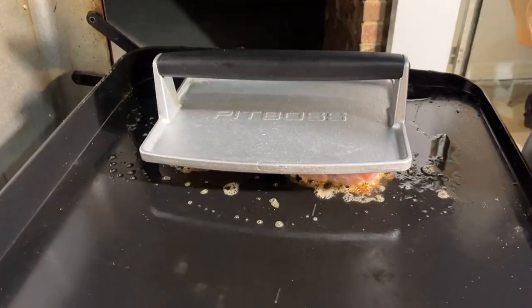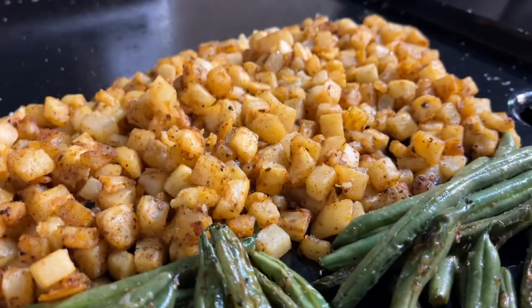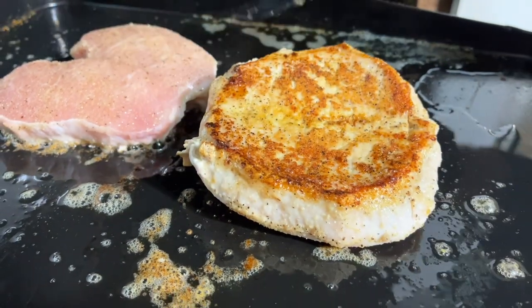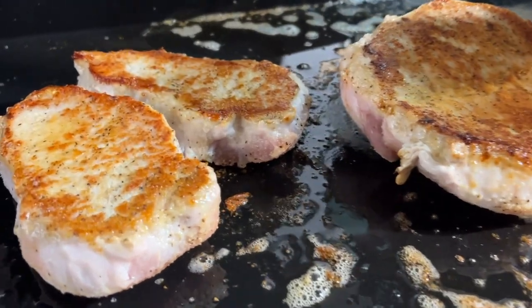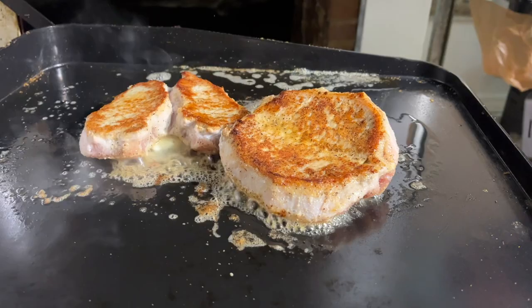I can't believe I forgot — I want to lay the press on these because they're starting to curl up from the inside. We're going to press them down for just a minute before we flip, so they lay flat and get a nice crust all along the bottom. It's been about two minutes — these chops are ready to flip. Look at that crustification! You can see how they curled up, which is why we used the press. Now I'm getting butter ready to put underneath, then laying the chops back on top.